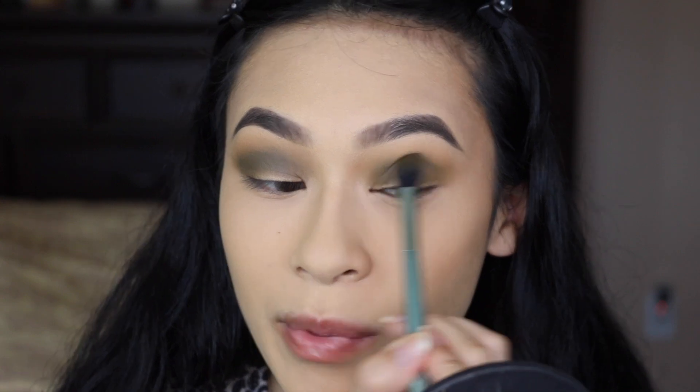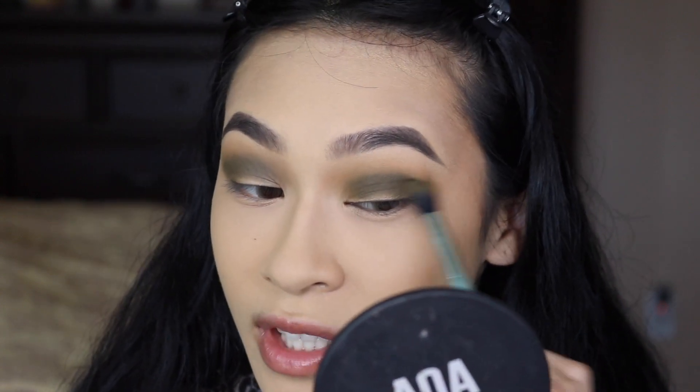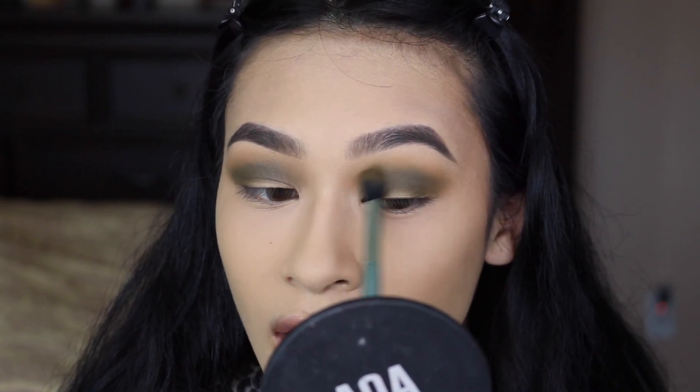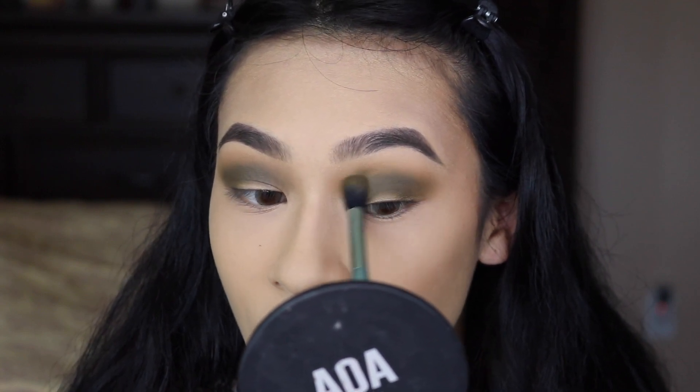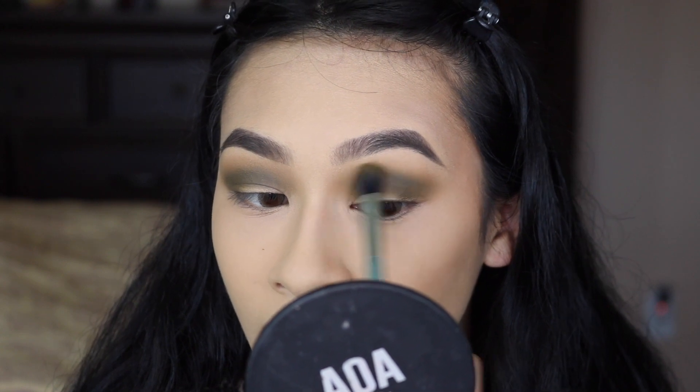I'm definitely the type of person that rarely wears green eyeshadow, but when I do, I love it so much. It's one of my favorite colors of eyeshadows, to be quite honest. But I feel like there are not a lot of great eyeshadow palettes out there that create really good greens. The So Jaded has a really nice color variety, and all of the shades blend really well with each other — so this is one of my favorite palettes for a green look.